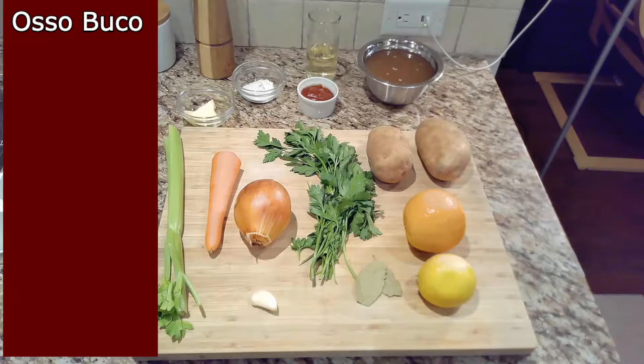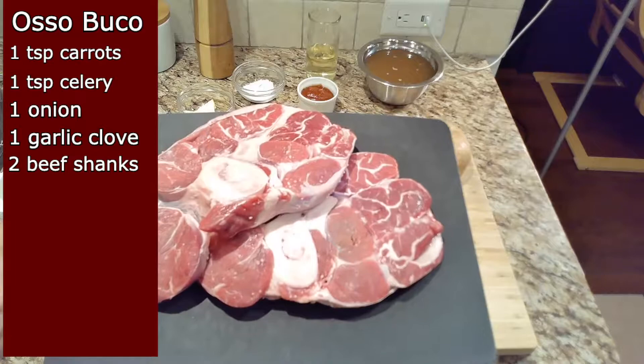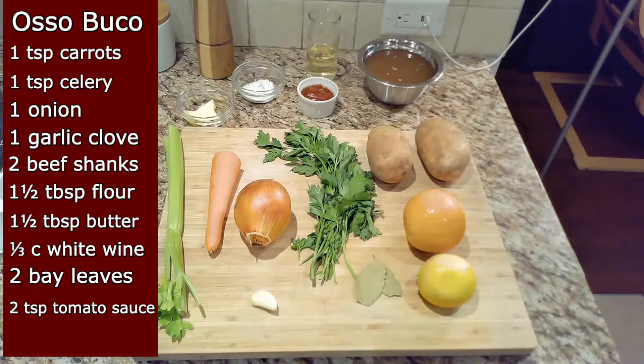The osso bucco is one of my favorites — I add potatoes just because. Let's go through the ingredients: one teaspoon of chopped carrots, one teaspoon of chopped celery, one chopped onion, one chopped garlic clove, two veal shanks — but I'm using beef shanks because that's what they had at the store — a tablespoon and a half of flour, a tablespoon and a half of butter (but I use a lot more), a third of a cup of white wine, two dried bay leaves, two teaspoons of tomato sauce, and two and a quarter cups of beef stock. Not in the recipe, I also add two potatoes.